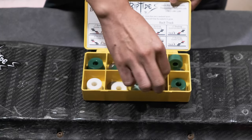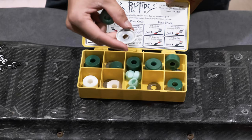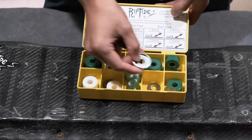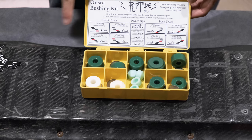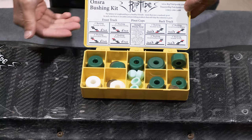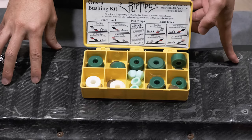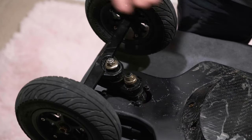From what I heard, these cup washers are optional — if you want more stability you can use them. The instructions are written on the lid; it's pretty straightforward: front truck, back truck, first, second, third, fourth bushing positions. Now I'm going to do this on my Onsra Black Carp II.